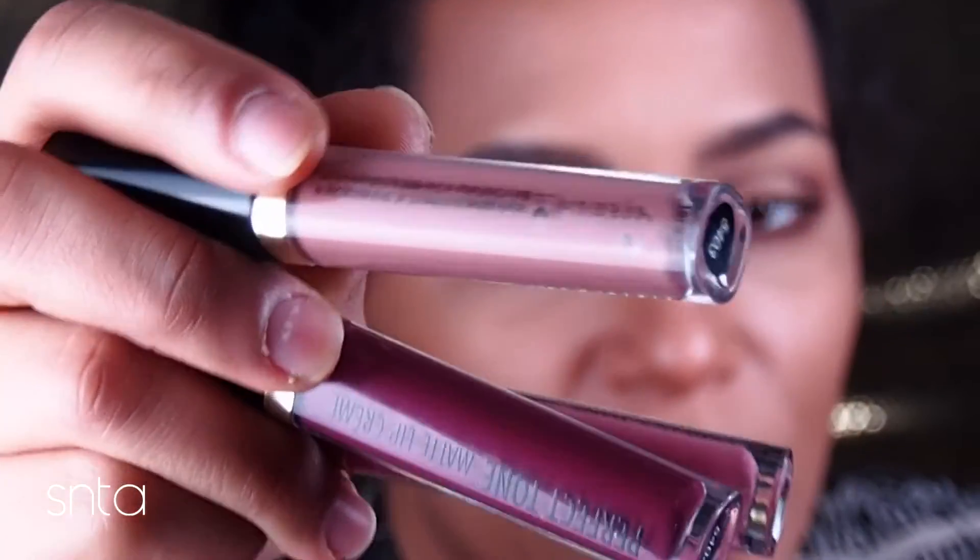They do have names on the packaging but when you take the packaging off you no longer see the names. I need y'all to work on that, Black Radiance — please print the name on there somewhere. The number is just not sufficient. For this particular color I would do a lip liner with it, and I think you experience that with a lot of dark matte liquid lipsticks.